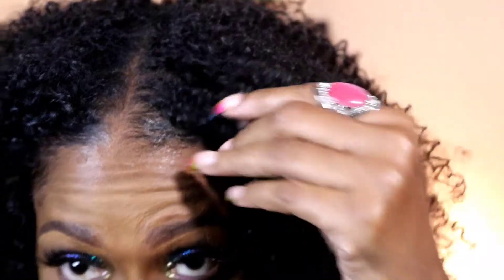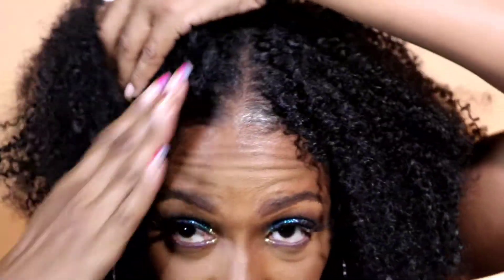Let me come closer so you can see how the leave-out blends almost seamlessly into the crochet hair. I could bring them together — I could even twist them together if I wish. I've been wearing headbands with this hairstyle as well.